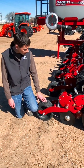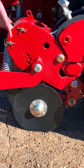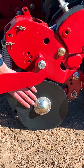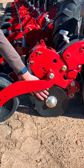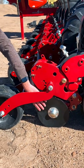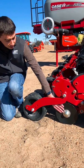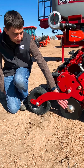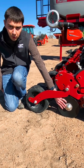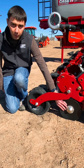The last thing to mention about this planner would be the closing system. This planner is unique because it has an air-adjusted second stage closing wheel. From the cab, we're able to dial in how much closing pressure we want down on this disc — similar to how the clean sweep works up front. If you've got hard soils or no-till conditions where you need to be sure that pressure is keeping these discs in the ground, you can apply more force. If you've got lighter soils that are going to be easier to close, then you can take some of that pressure off.